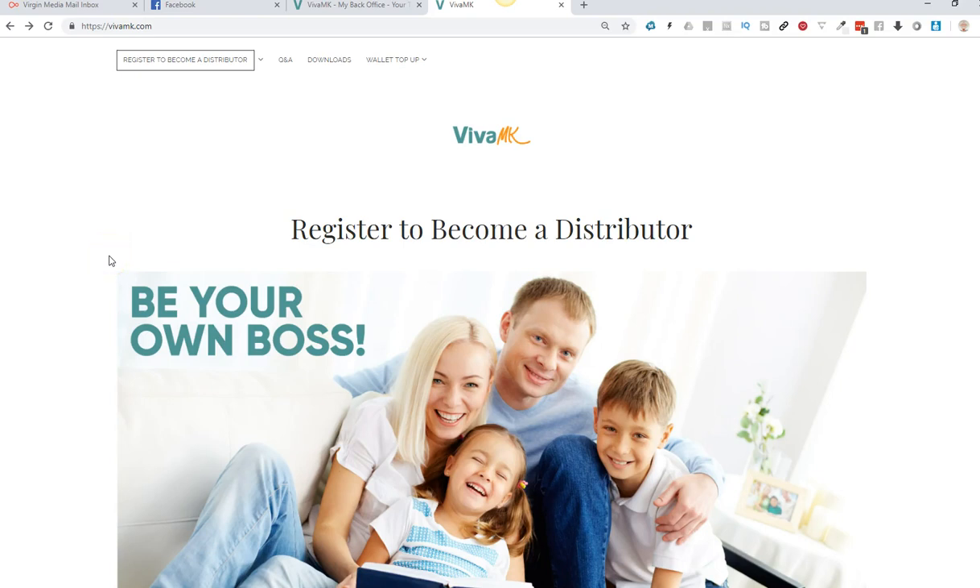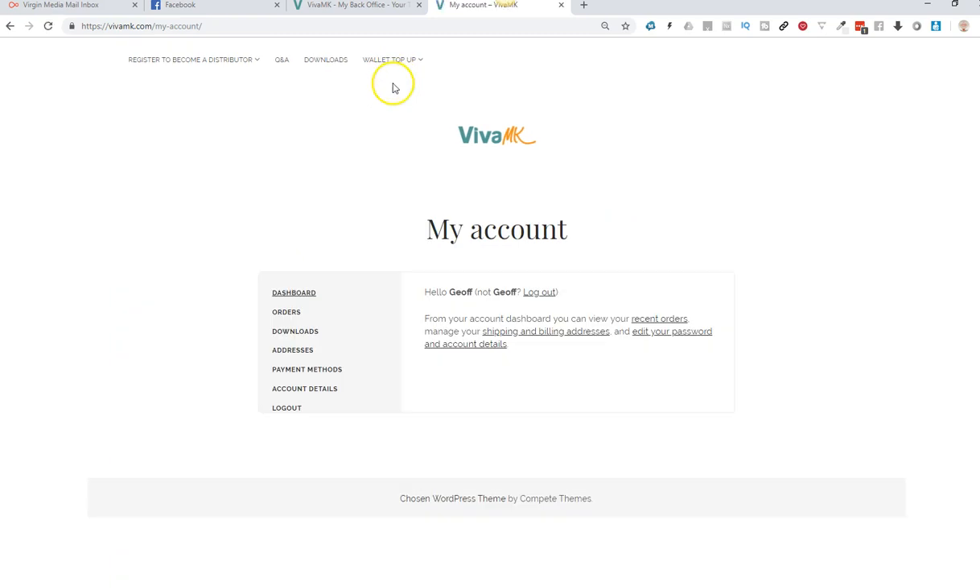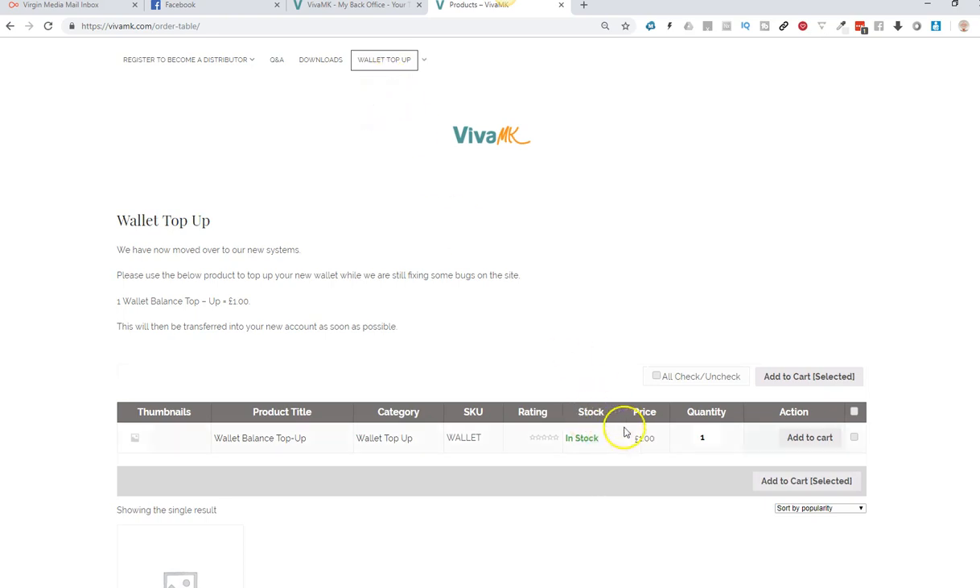I'm quickly going to show you how to top up your wallet. This is a temporary measure until the new website gets fully updated. Just go to vivamk.com and make sure that you are logged in. I'll just check mine - yeah, I'm logged in. Then you need to click the wallet top up.